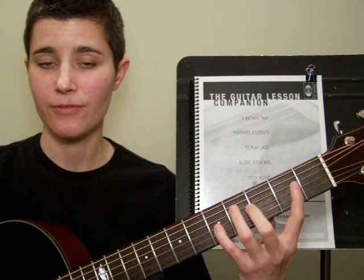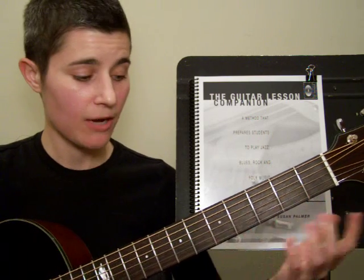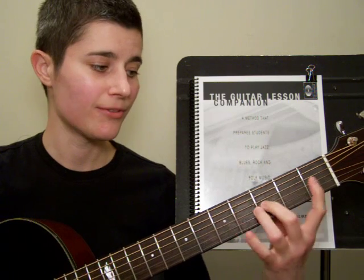1-2-4, 1-2-4, 1-2-4, 1-2-4, 1-2-4. And now I'm going to go in reverse: 4-2-1, 4-2-1, 4-2-1.